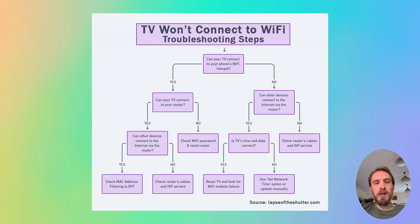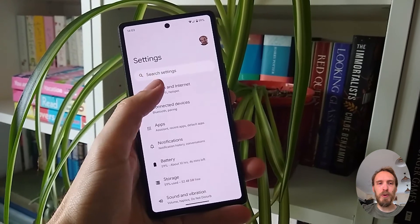The first step is to determine if the problem is with your TV itself or with your Wi-Fi router. To help localise the problem, set up a hotspot on your phone and then connect your TV to your phone's hotspot. You can set up a hotspot on iPhones from the Personal Hotspot option, and on Android from Hotspot and Tethering within Network and Internet.